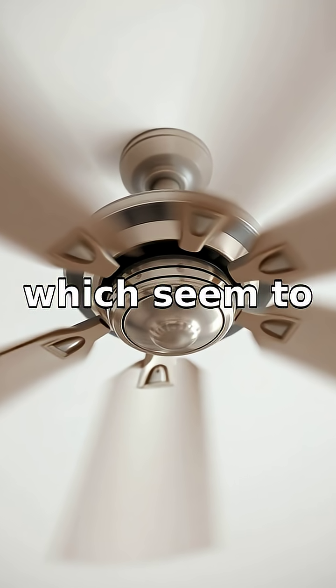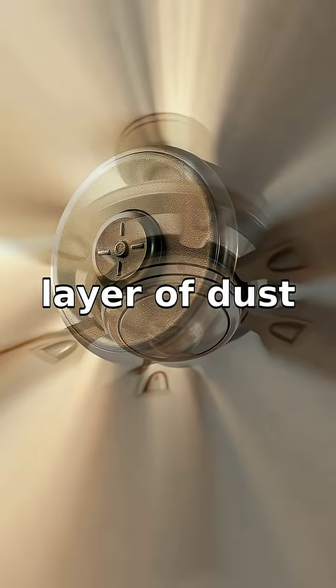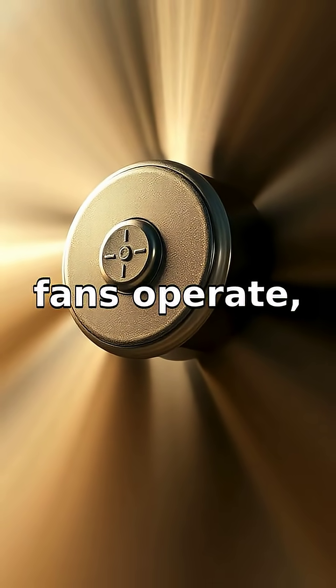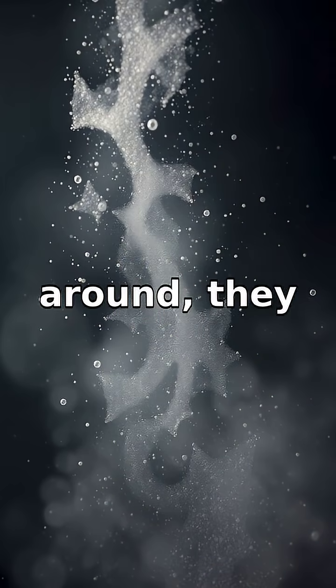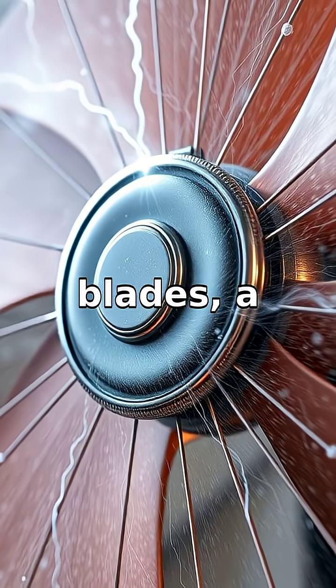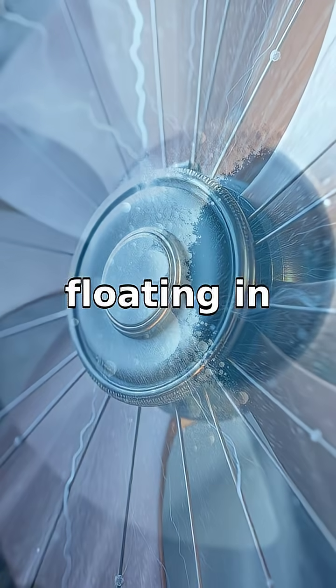Ever wondered why fans, which seem to be constantly spinning and should be throwing dust away, actually end up with a layer of dust themselves? When fans operate, they don't just move air around — they also create pressure zones near the fast spinning blades, where a low pressure area forms and dust particles floating in the air get caught.